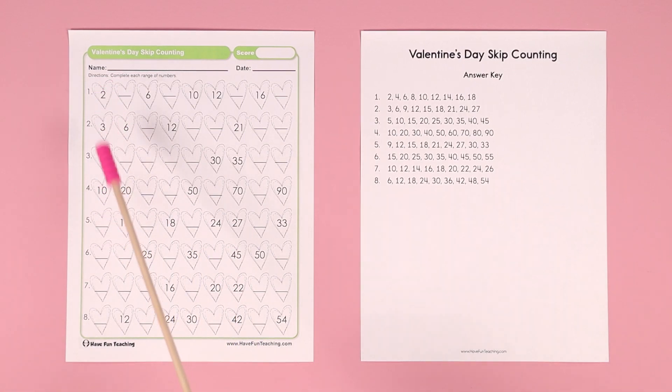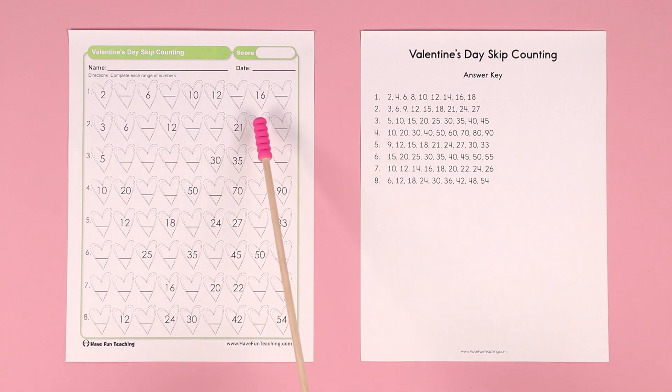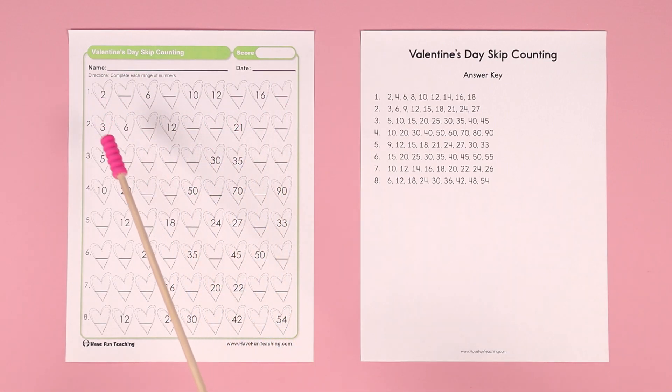On some of these, they include the first number, so it's pretty easy — for example, 2, 4, 6, 8, 10, 12, 14, 16, 18. On some of them, patterns 5 through 8, it doesn't include the first number, so it is a little bit more challenging.